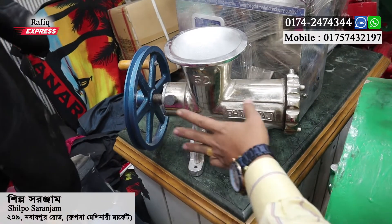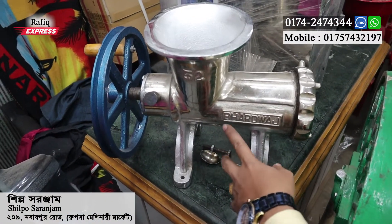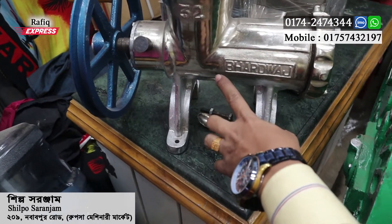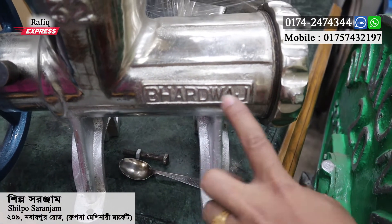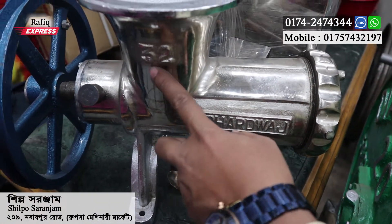The R2 machine is a unique machine. The machine is from Indian-Bharadas company. The size is very thin.